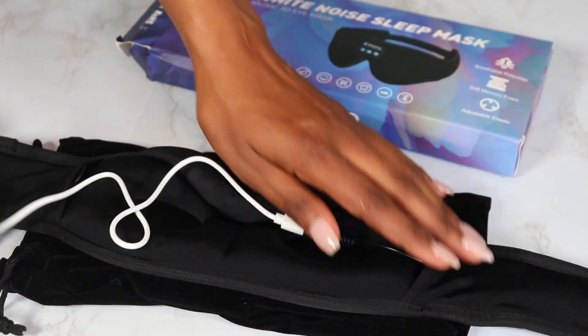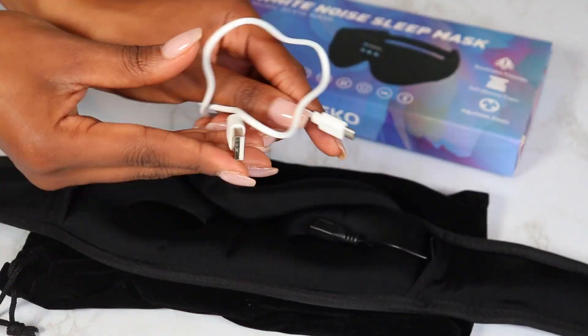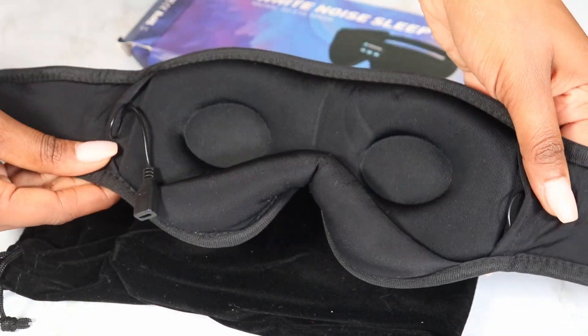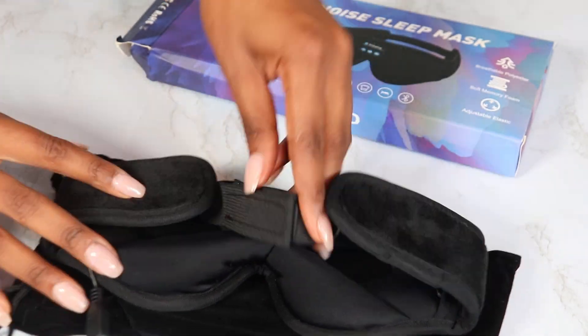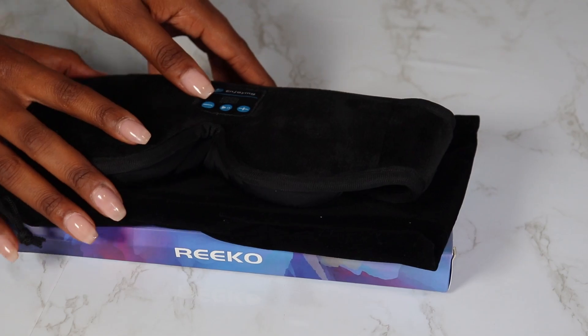The sleep mask offers the latest Bluetooth 5.0 technology, so for those who are up on their tech game, it is perfect. It's also great for anybody like me who suffers from migraines and headaches — I prefer to be in complete darkness, and sometimes depending on where you are, you just have no control of the light.